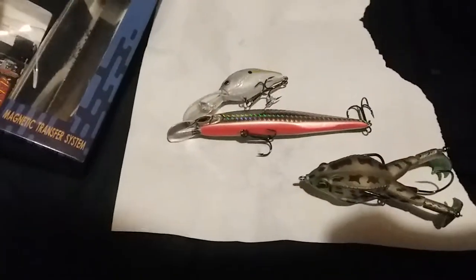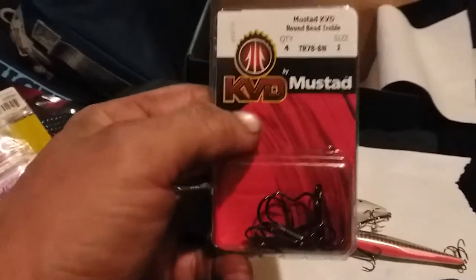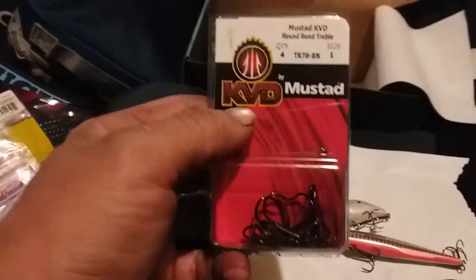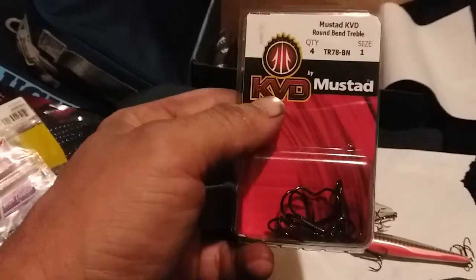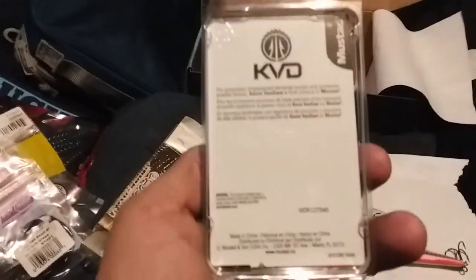Almost last, we got these round big replacement treble hooks — four-pack, size 1, KVD Mustad. If you're gonna get replacement treble hooks, you might as well go KVD Mustad. Really good hooks, great replacements for baits like these.